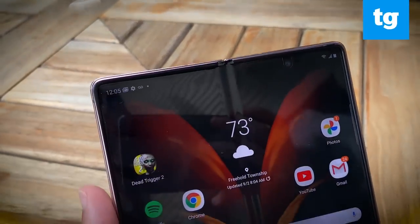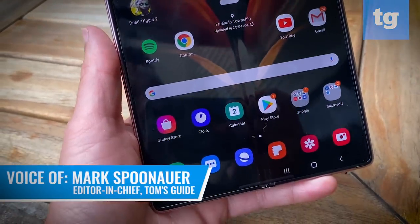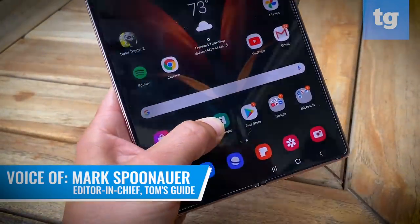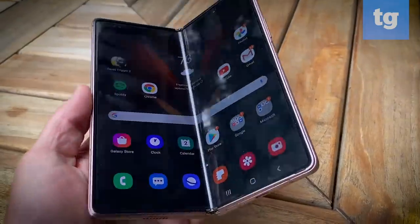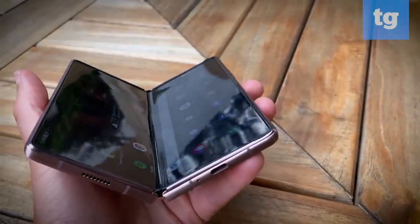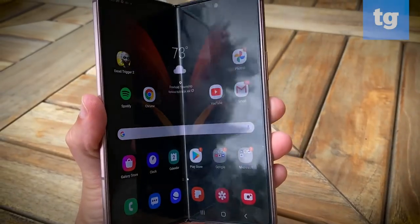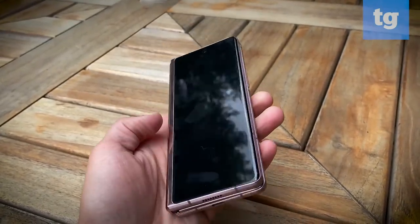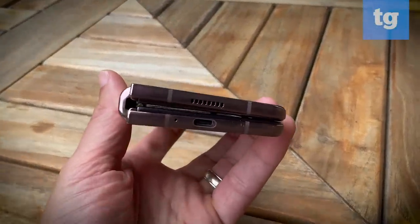The Galaxy Z Fold 2 is so improved that it feels like a completely different device. You still get a phone and tablet in one, but the front display is much bigger, the main screen is a massive 7.6 inches without a notch, and the new flex mode opens a lot of possibilities. Based on my testing, the Galaxy Z Fold 2 is more than a gimmick. It's a productivity and multitasking powerhouse if you're willing to pay $2,000. Here's the pros and cons in my Galaxy Z Fold 2 review.